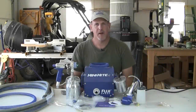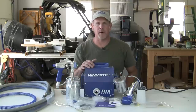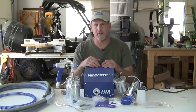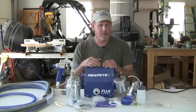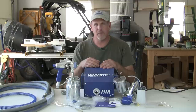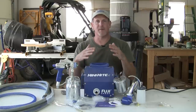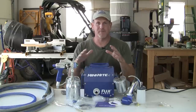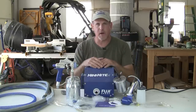Hey everybody, Fetty here. I wanted to talk to you today about one of my favorite tools in my toolbox. We all love those tools that let you tear things up and rip things apart and put things together — that's in our DNA, we just like to cut stuff. But what I really like to do is put that finishing touch on something I've been working on and make it look pretty. And that's what this system here allows me to do.